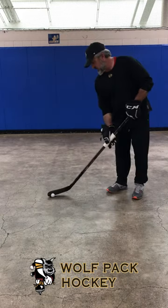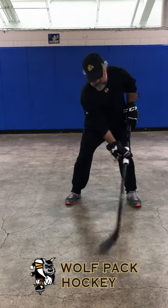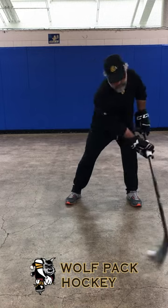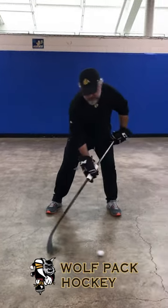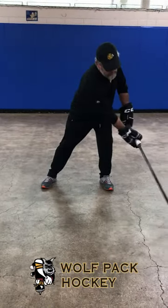It's going to work your upper wrist stick handle. So you stick handle like this, try to keep your bottom hand in one position. Make sure you use the top hand wrist action more. Cup the puck, cup the ball.